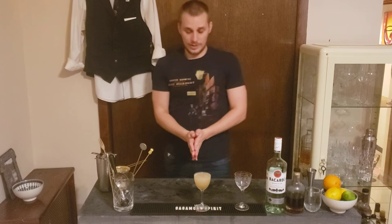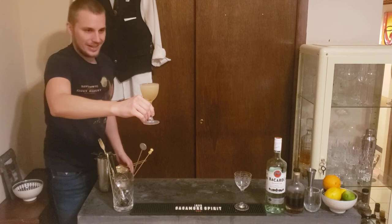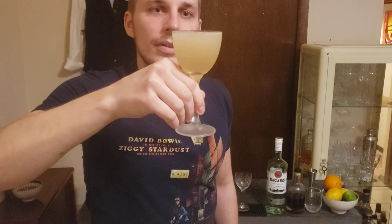I don't need any garnish here. A lot of people use a lime wedge — it's unnecessary. There's already a lot of lime inside the cocktail, I don't need extra lime there. It doesn't make it any more beautiful, because it already is beautiful. Look at that beautiful color. So this is our classic daiquiri. Cheers!